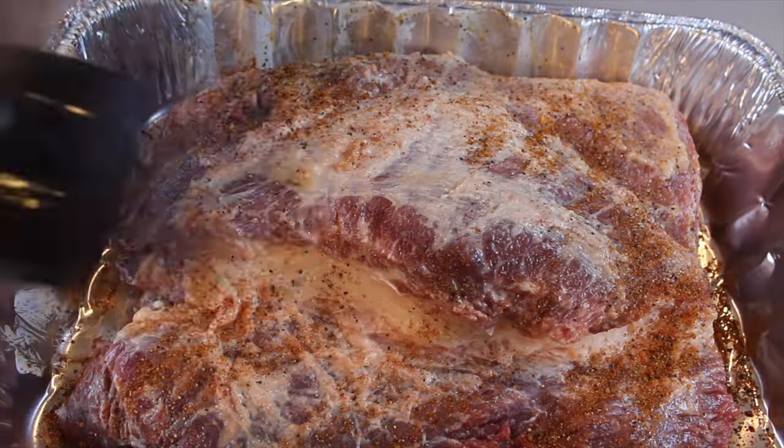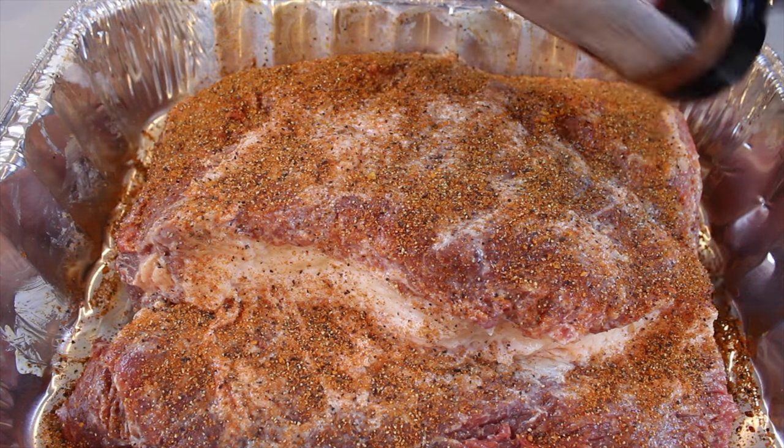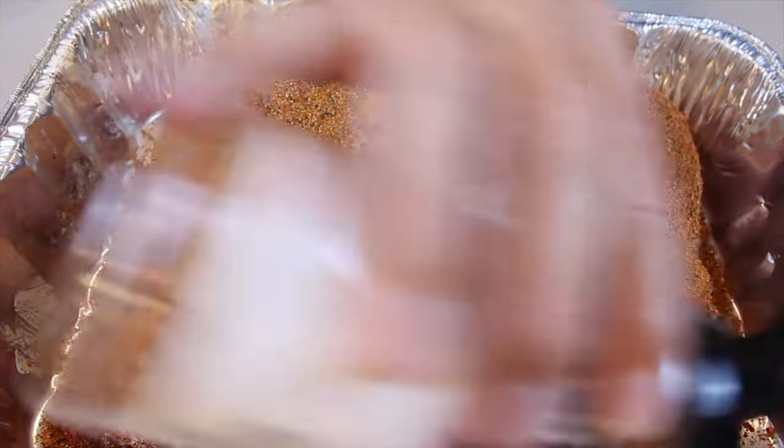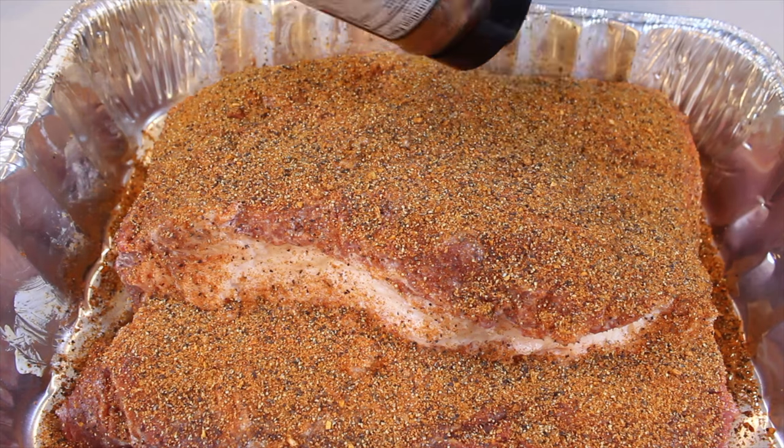For the rub, I've used a barbecue rub as the base — you can use whatever barbecue rub you want. I have added a half a cup of coarse black pepper, as well as a half a cup of brown sugar. That will enhance the flavor and it'll give you the caramelization to assist in the bark. Give it a good, generous sprinkle.